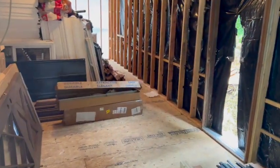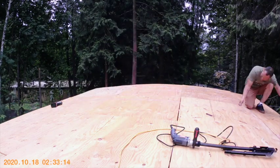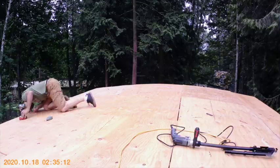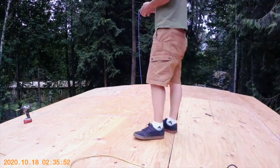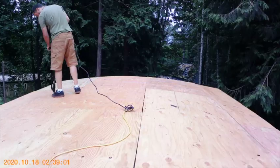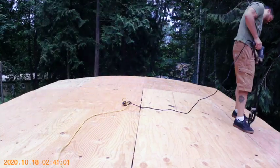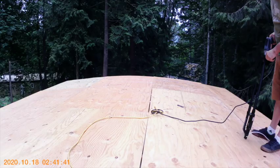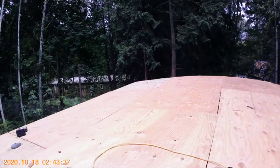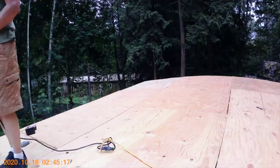I used a chalk line to figure out where the roof trusses are so I can use my fancy self-feeding screw gun to hopefully hit them in most spots, to get that roof sheeting firmly tied down. It also strengthens up all the roof trusses by tying them together. I did bring my good camera that day but left the battery at home, so I'm just using a knockoff GoPro - it wanted to fall off the camera stand, so you just get a little bit of footage.